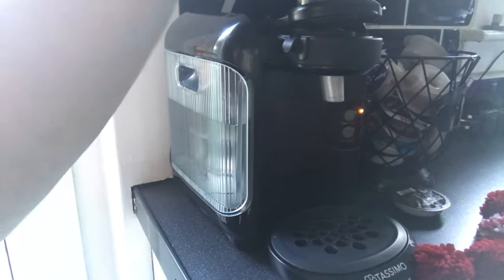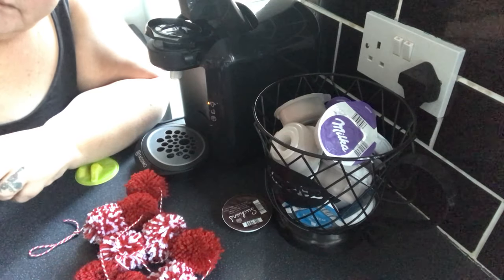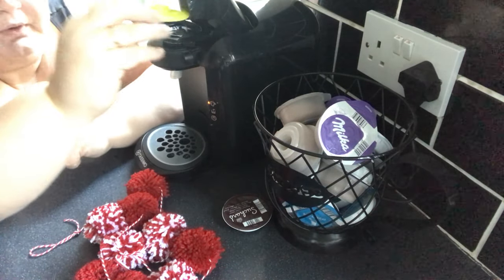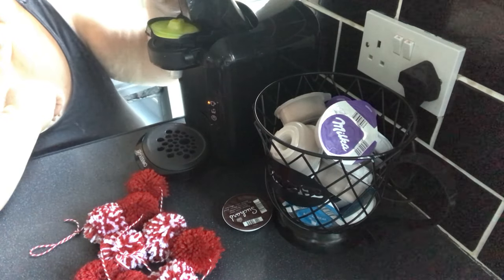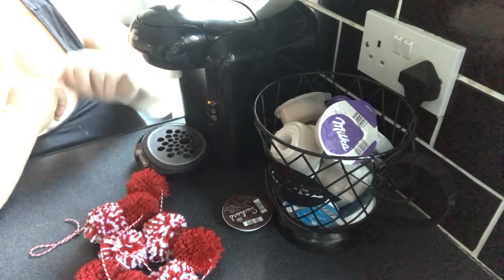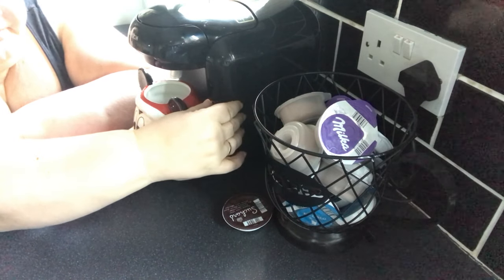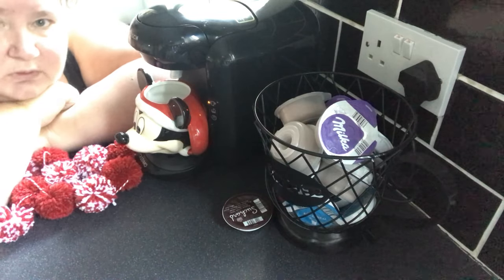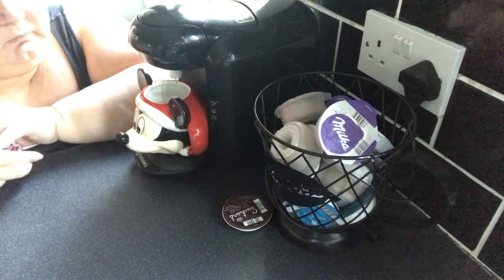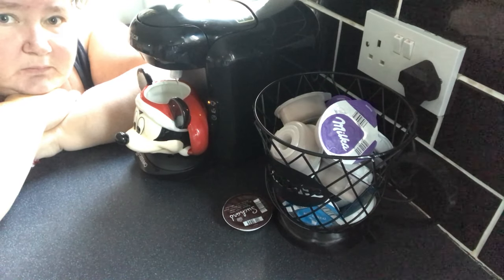Open that up — somebody's not taken their last pod out. Putting in the cleaning pod and setting it in. Double click: one, two. Put your cup under and press the button and that'll clean the system, clean the line. And it's like instant hot water — it really is. It's so, so good.